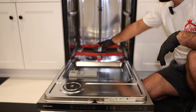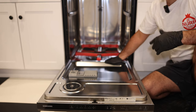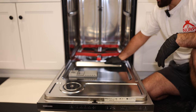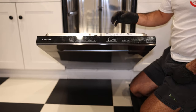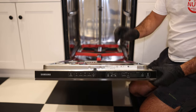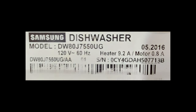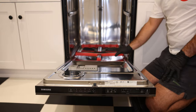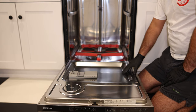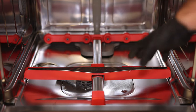The water wall system is right here — pretty much everything you see in red. Almost all of Samsung's water wall systems will have an identical repair to this one, maybe a couple of variations but not much difference. The model number on this unit is DW80J7550UG/AA. If you have this exact unit, this will be almost the same repair, but if you have a similar system you can still follow along.